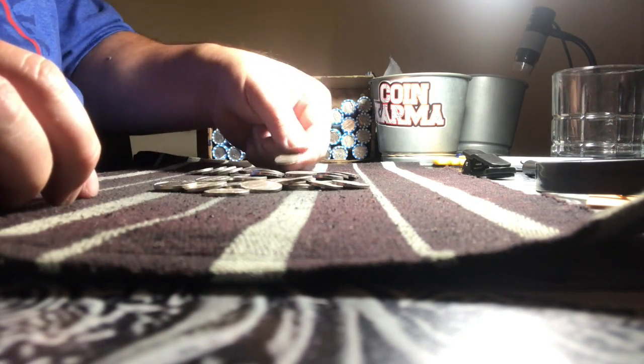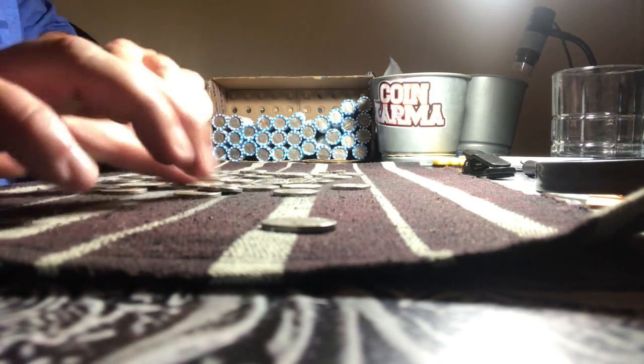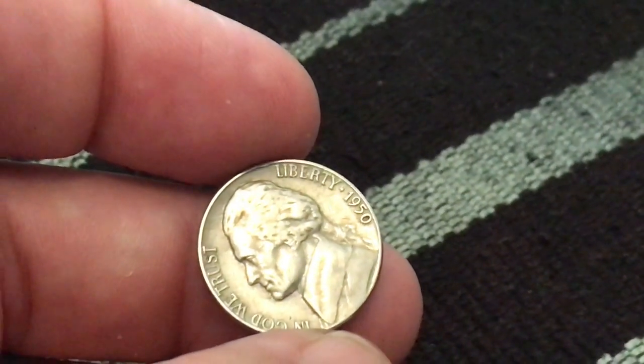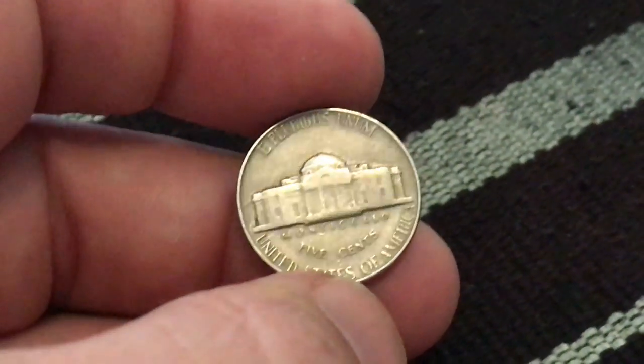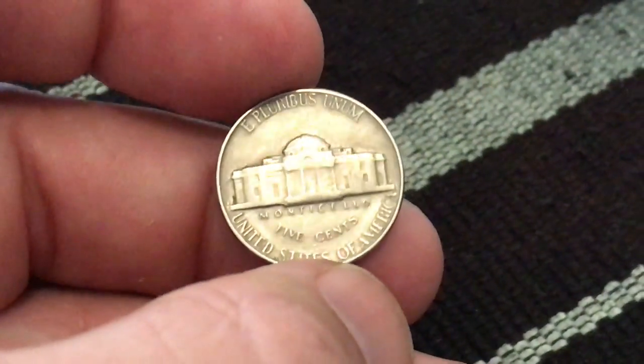I just have a good feeling about this box. Wait — is that 1950? I got a 1950 right here! If this is a 1950-D, that would be a key date — that would be pretty amazing. I've only ever found one, so let's see if we just got a 1950-D. It is definitely a 1950 — if that has a D on it we got a key date. It is a Philadelphia. Alright, so it's not the key date. Oh my gosh, that was freaking me out — I really thought we might have had a key date there.